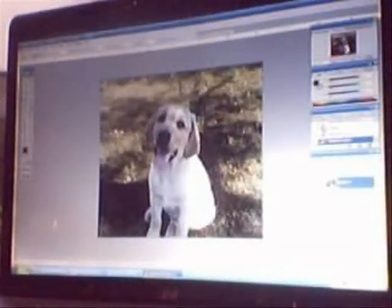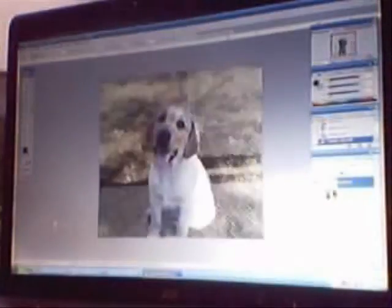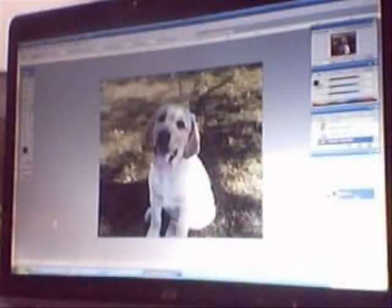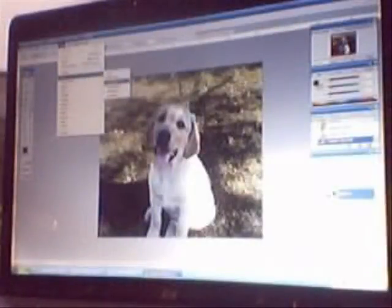When you have your image selected, you're going to want to right-click, layer via cut, and then you'll notice you'll have two separate layers now — one of the lab and one of the background. You're going to go down to the layer that holds the background, in this case the grass, and hit Filter, Blur, Gaussian Blur, and you want the radius to be around three pixels.